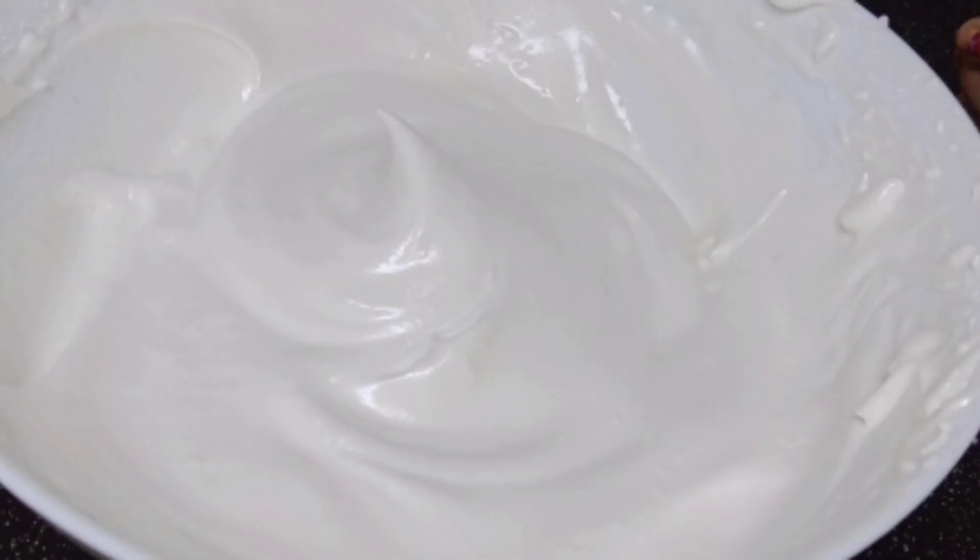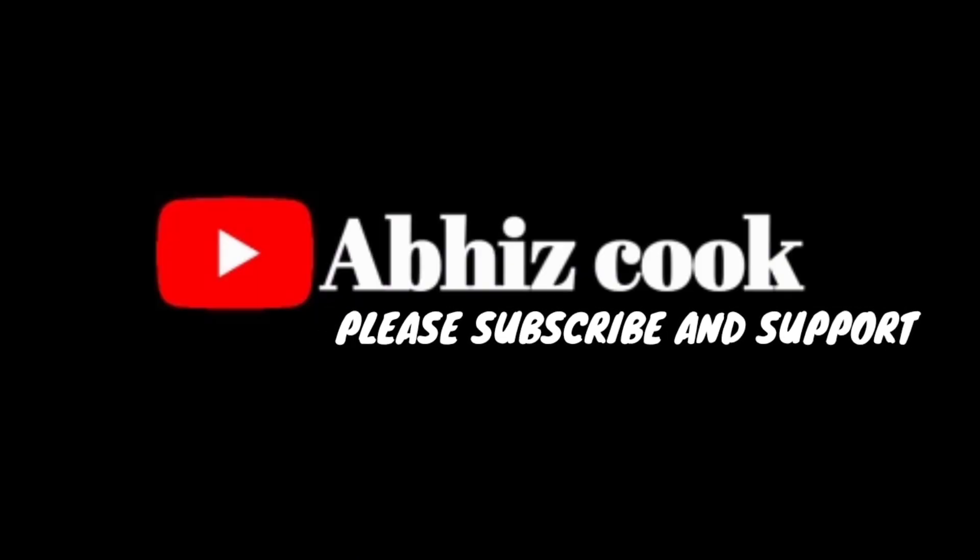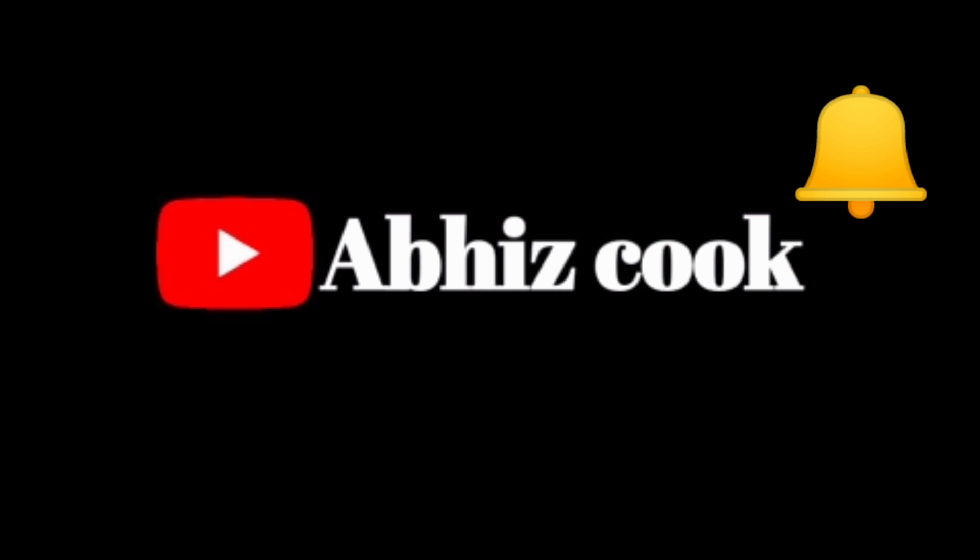If you like this video, subscribe to my channel, like, share, comment, and I will support you in the next video. Take care and bye, thank you so much.